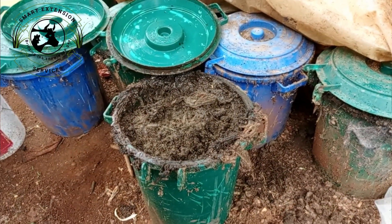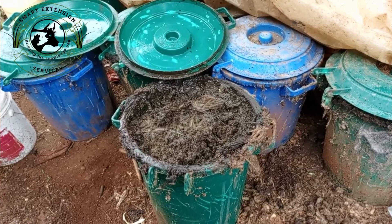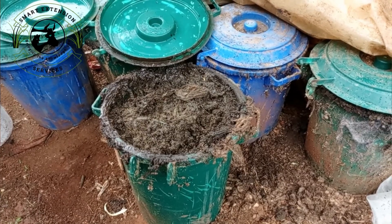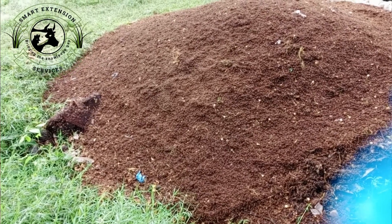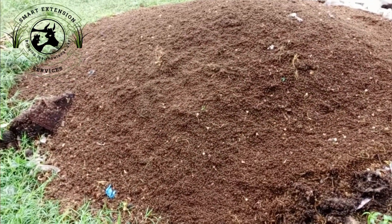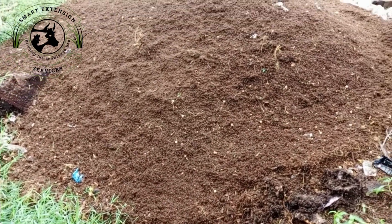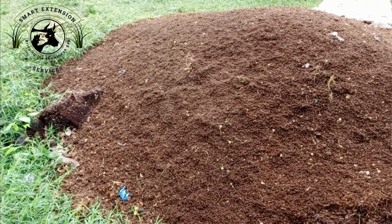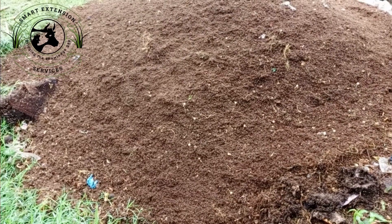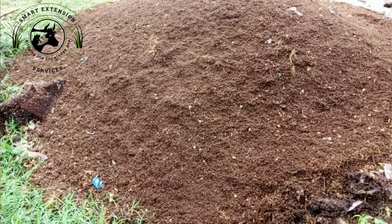The waste management and drainage section manages waste and excess moisture, preventing the buildup of mold or pests. Ensure a drainage system is in place in each section, especially the feeding area, with drain systems for excess moisture — this can be as simple as a tray with small holes or a more advanced water drainage system. Regularly remove leftover material to keep the area clean and odor free.